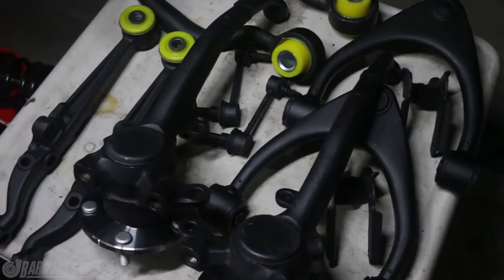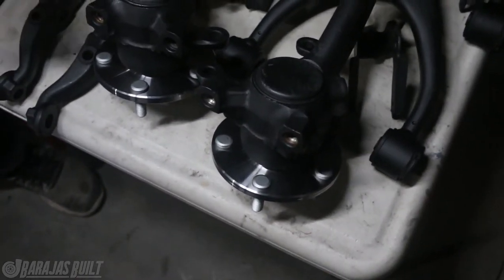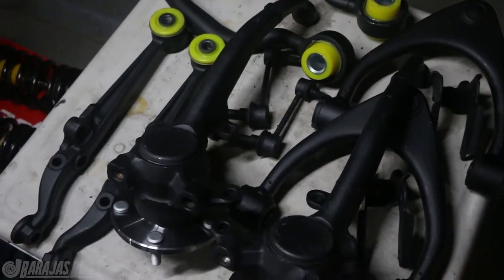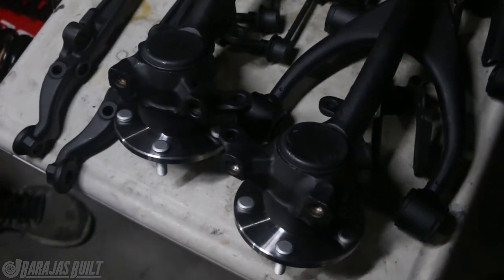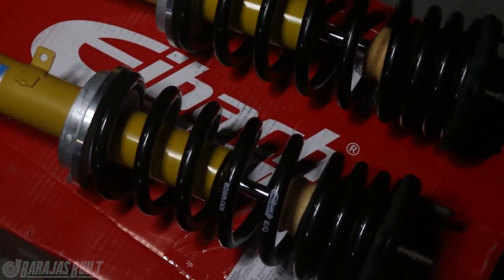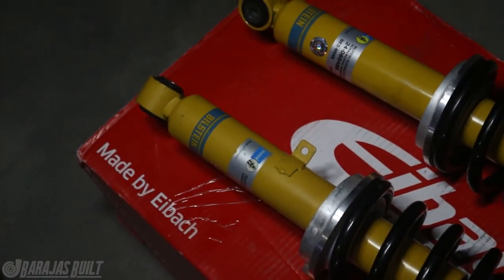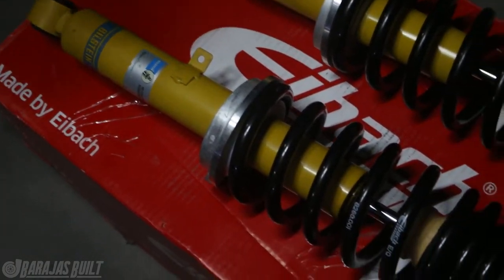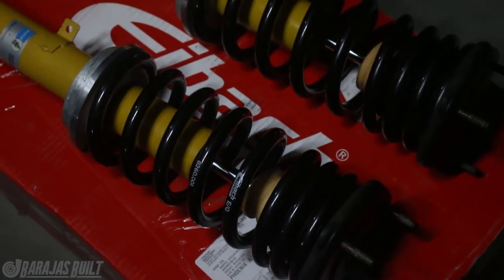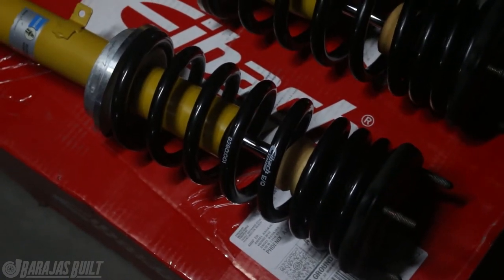Obviously everything got painted — we made sure nothing was rusted, went ahead and ground everything down, sanded it all down, and painted it. Brand new bearings inside of the hubs are going to make the world of difference because when we were turning the old ones, they were not sounding good at all. The car already had Bilstein shocks or struts in front — all we did was freshen them up. And we got a set of Eibach Pro Kit springs because it's going to be more of a daily car, so we're not going with coilovers. We wanted something simple with a nice smooth ride.